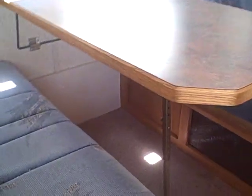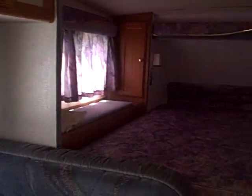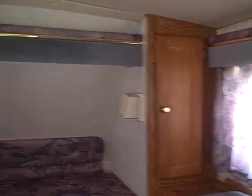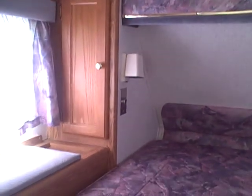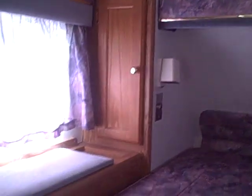The booth dinette folds down for additional sleeping, and it's blue in color with blue window valances to match, plus blinds and overhead cabinets. Up front is the sleeping berth — there's the mattress with compartments on either side, lights on the headboard, and a 12-volt unit over there if you need AC power. The side storage opens right up and you've got room for shoes, socks, and that sort of thing.